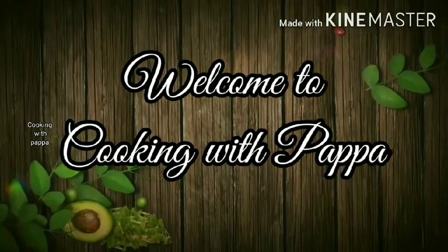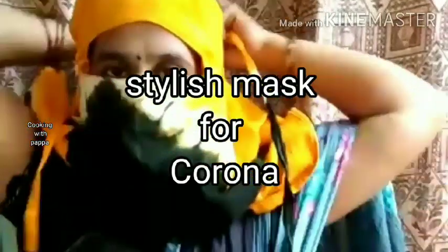Hi viewers! Welcome to my channel, Cooking with Papa. This is my special, stylish face mask.